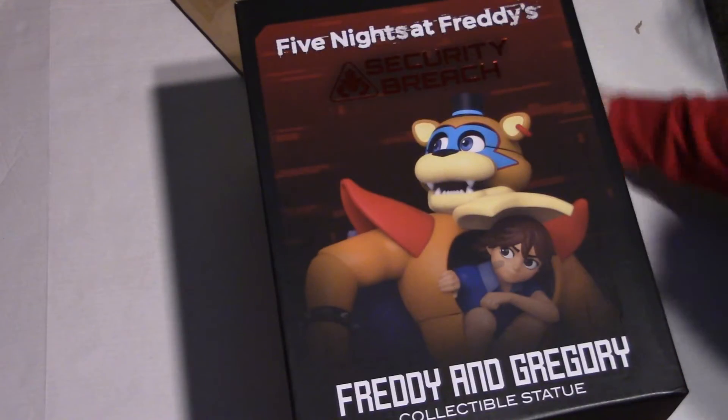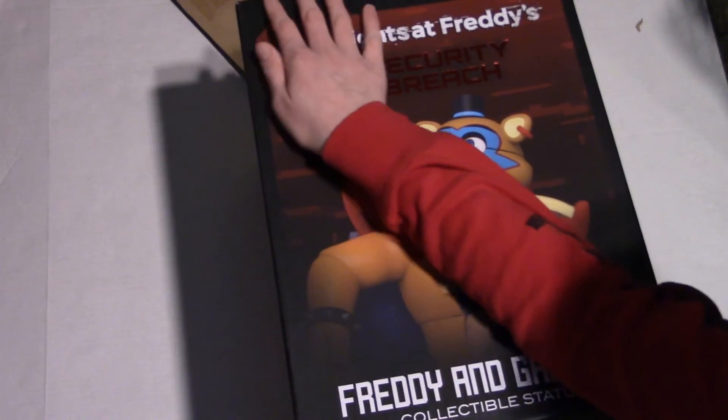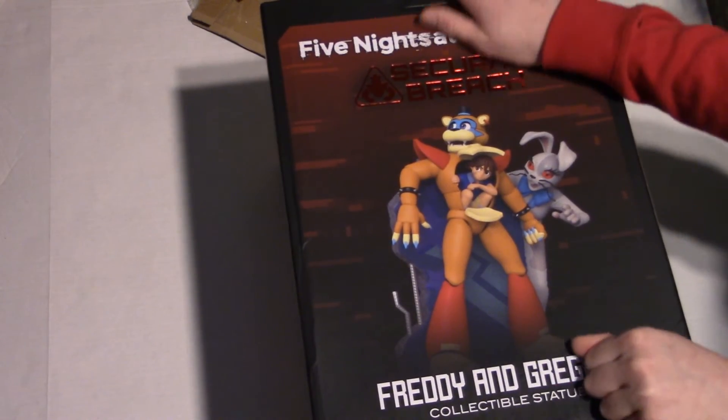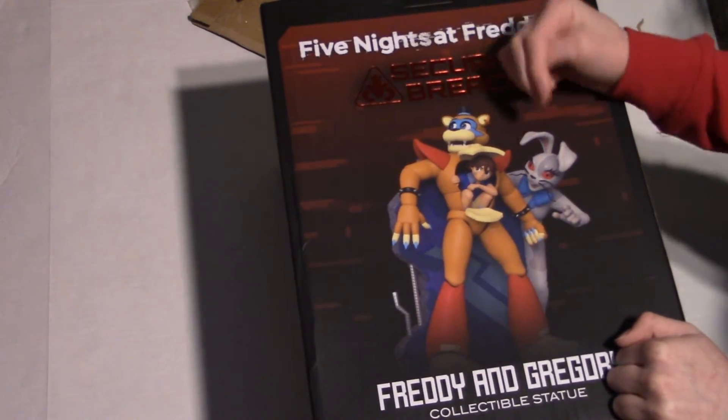Okay, so here's the front of this huge box. It's like the size of half of my arm basically. And then here's the other side. Let's raise Security Breach. And here's the back. This is what the full statue looks like — Freddy and Gregory hiding from Vanny.